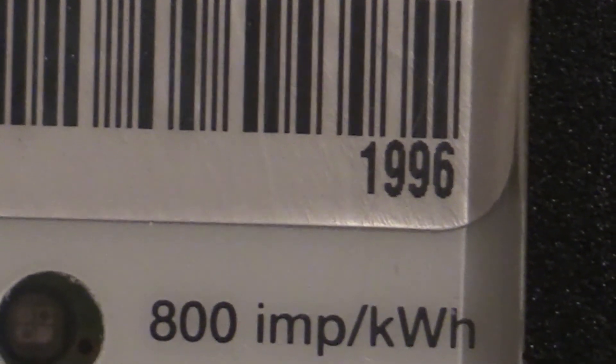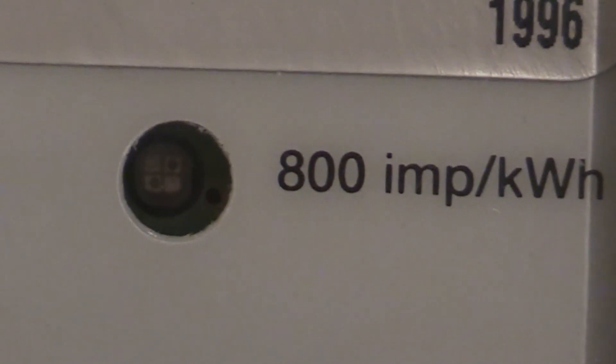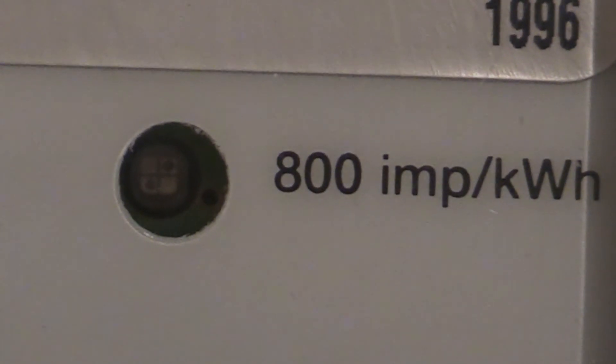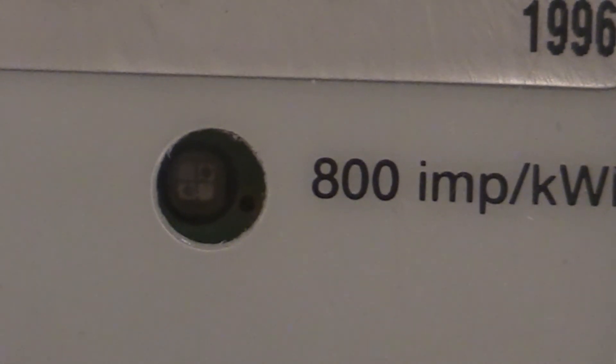So 1996 was when this meter was first calibrated and put into service. Just underneath that is a little pulse light that flashes on and off while there's a load on, and the speed at which it pulses is dependent on the load — the more load, the faster it pulses.